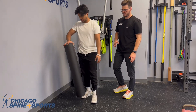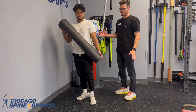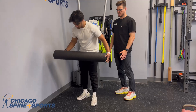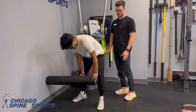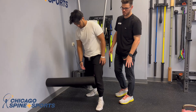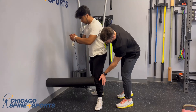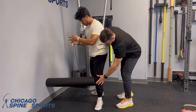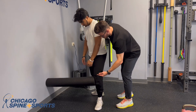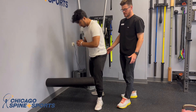Josh and I are going to perform a hip hurdle exercise. This is for hip motor control — essentially it's just a modified hip airplane. For setup, if you can use a long foam roller, short ones work too, but this gives us a little more room to work. Have the foam roller at just about knee height or a little bit below, then drive it into the wall. This will help stabilize the hip as we do this exercise.